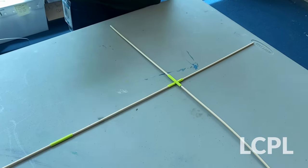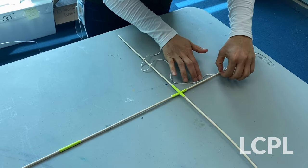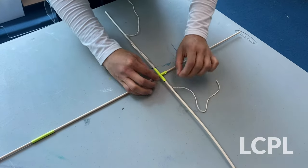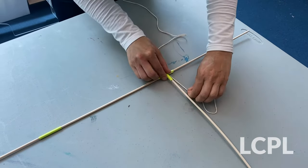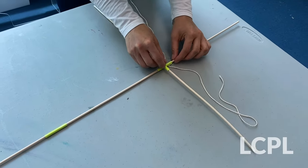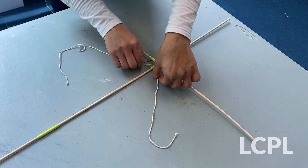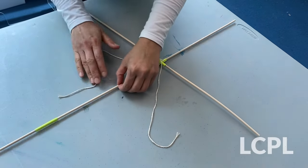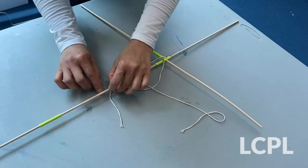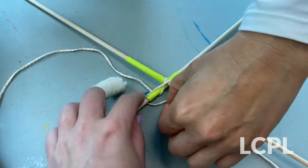When you have your frame complete, now is the time to tie your frame together. So what we're going to do is take the string and wrap it around the back of the main stick. When your string is wrapped around the back of the main stick, we're going to cross the string across the front of the stick and pull it tight. And then we're going to take one side and pull it back underneath, and then the other side and pull it back underneath so that it makes a very nice X crisscross.